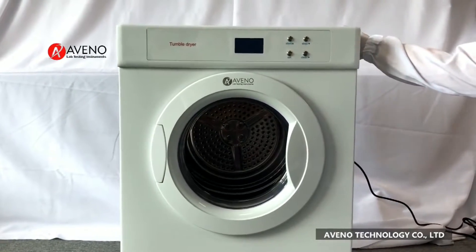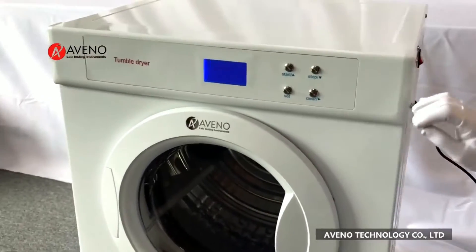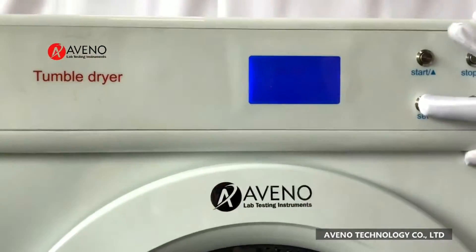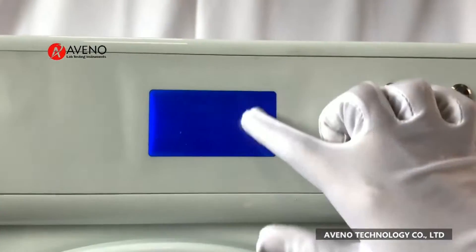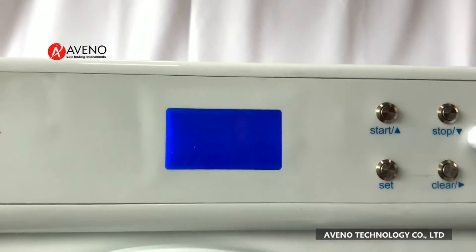Turn on the power, press the set button, press again, then input the parameters. You can use the key.